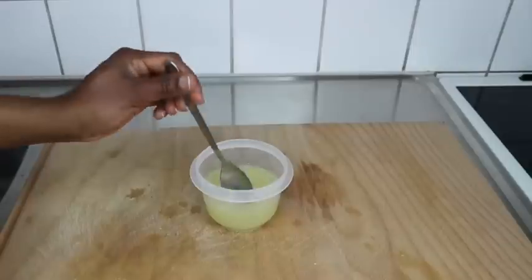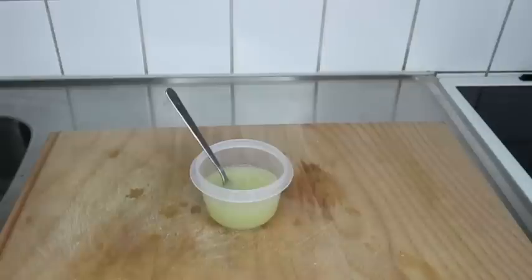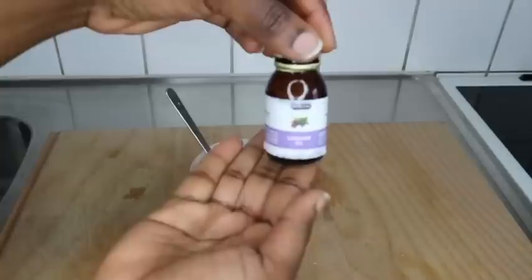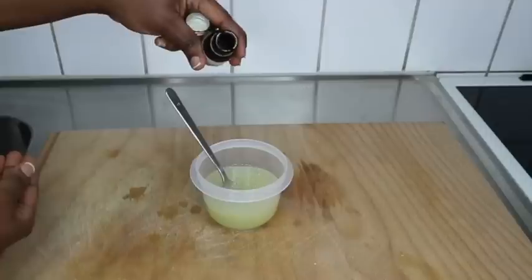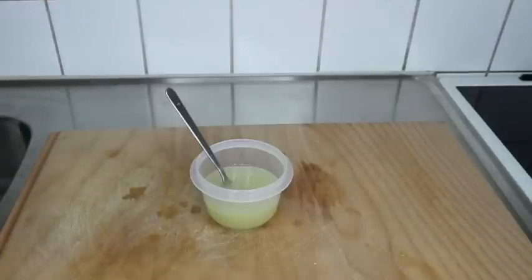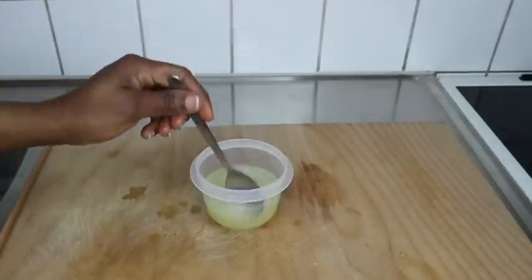Coconut oil will nourish your hair, moisturize your hair, and give you shininess. My children and I love coconut oil — we use it all the time. I'm going in with one essential oil — I used lavender oil. You can use peppermint oil, rosemary oil, or whatever oil you have. You can still leave it at just the onion and coconut oil, but I added lavender oil and I'm good to go.